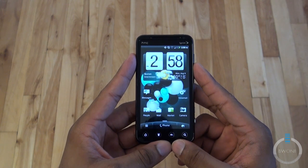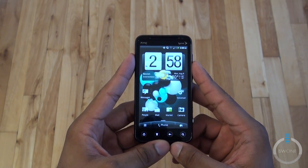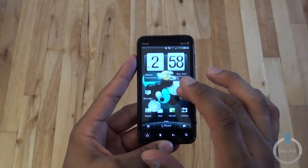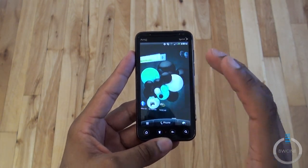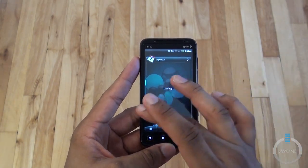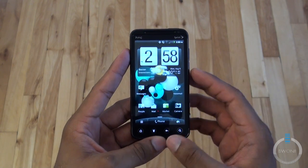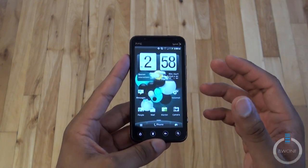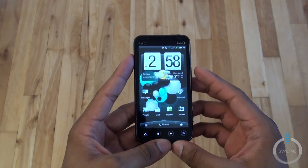So that is the HTC EVO 3D. It's actually a really good phone — definitely an improvement over the EVO 4G from a year ago. Battery life is a lot better, the processor is faster, and the overall experience with Sense UI is a lot better. The 3D on here honestly feels gimmicky and isn't as profound as I remember seeing it at CTIA in March. It's nice that it's there, but it isn't going to be what sells this phone — the phone itself is what will sell it, and it's a really good phone on the Sprint network.